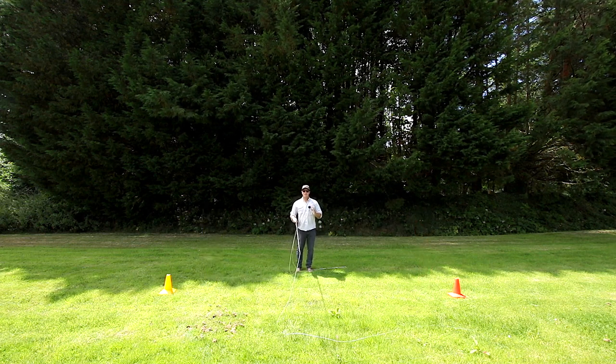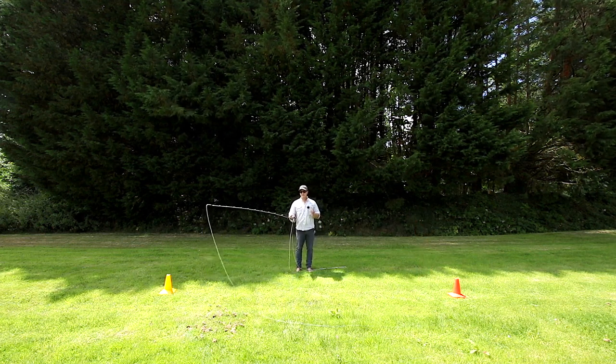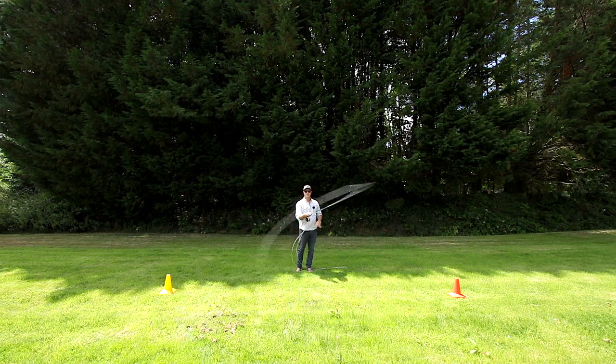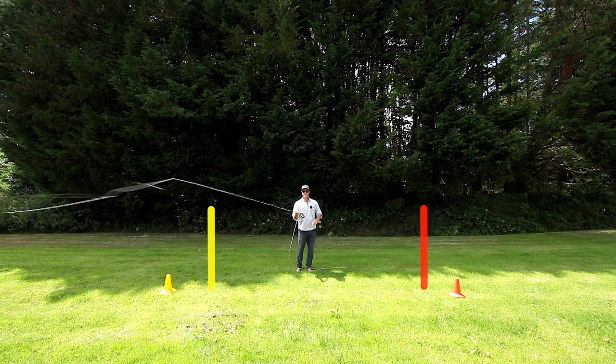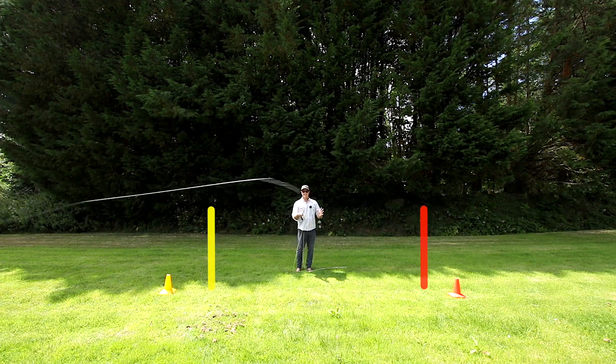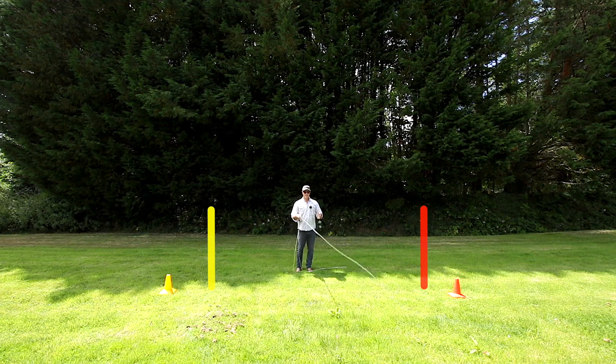Here's the mistake that most people make: they decide they need to put more power in — which you can do. Keep the stroke length the same but put more power in. But look at the line — it's unmanageable. It's bursting around with energy and then we're putting slack into it.